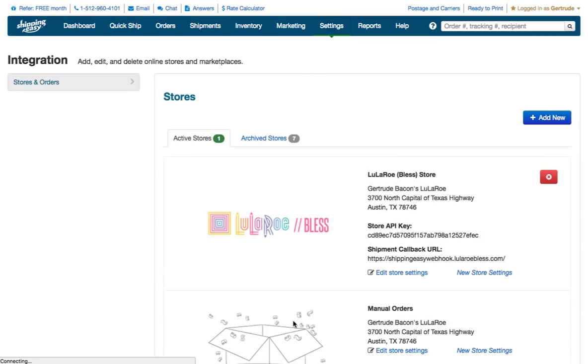Scroll down and click the Save button and you're done. Your settings are now configured in Shipping Easy for your BLESS orders. You will want to repeat this step in any other stores that you use in your Shipping Easy account. That's all there is to do in Shipping Easy to integrate.